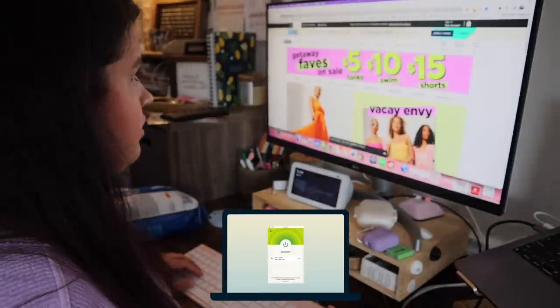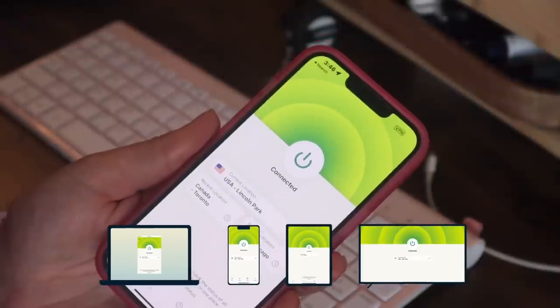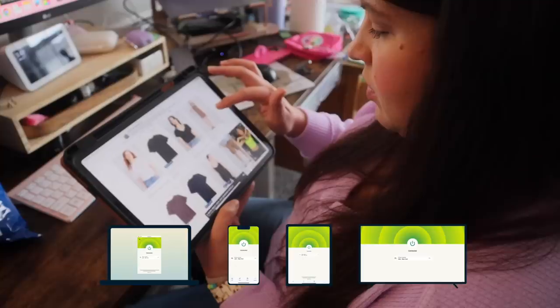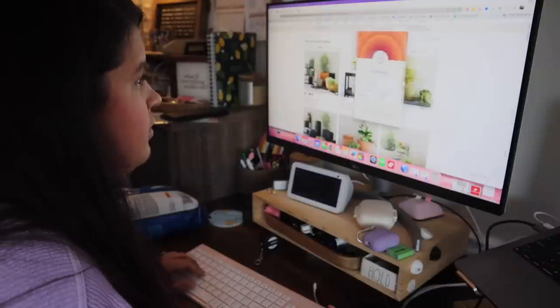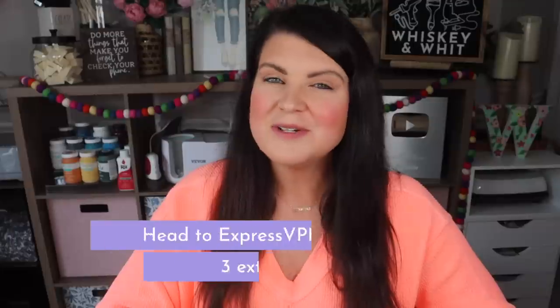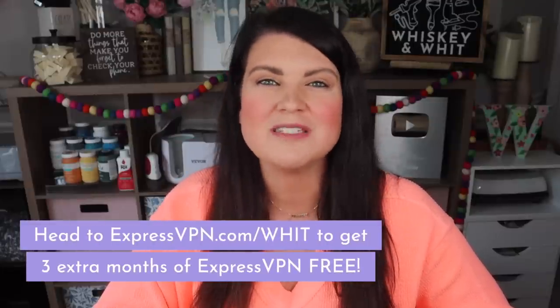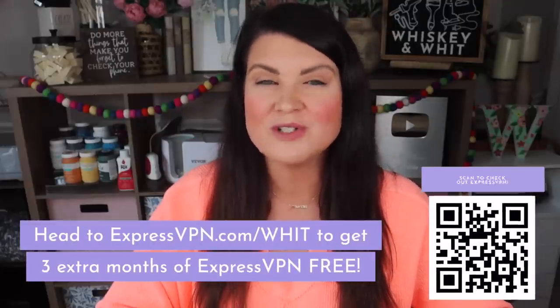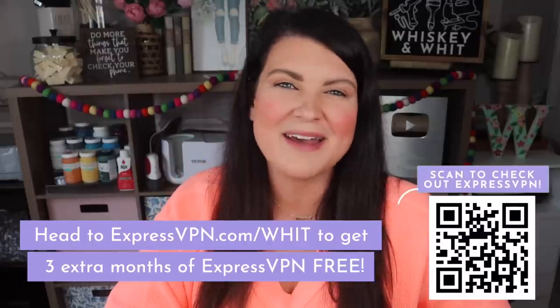It works on all devices, both Apple and Android, from phones and laptops to tablets and even your home router, meaning everyone using your Wi-Fi is protected. With new digital scams popping up everywhere, ExpressVPN does the heavy lifting to give me peace of mind online, both at home and on the go. Head to expressvpn.com/wit to get an extra three months of ExpressVPN free, or use your smartphone's camera to scan the QR code and it'll take you right there. Now let's get back into the DIYs.